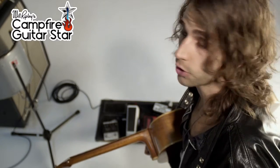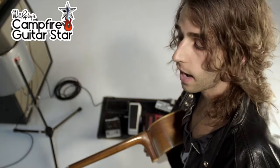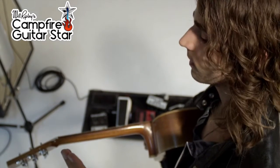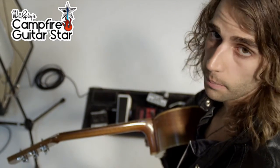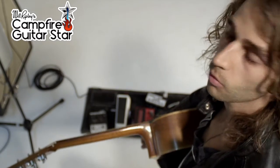Being in tune is going to be vital to your performance and your journey throughout these videos. No matter how good you are, if your guitar is out of tune it's just going to sound bad. The first thing you should do when you pick up your guitar to practice is tune it. I'm still the same player, playing the exact same song — the only difference is my guitar is now in tune. Watch this.